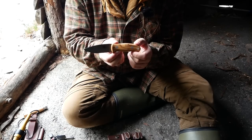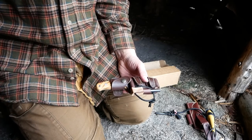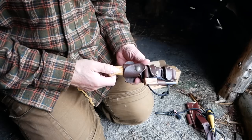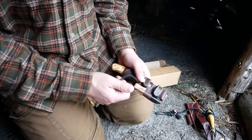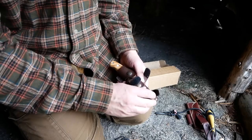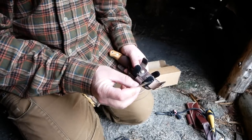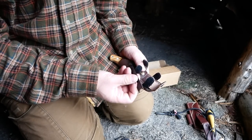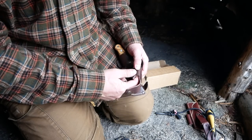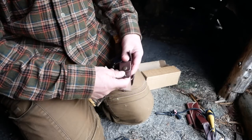It comes in the same sheath as the larger TBS knives. Here's a fire rod, and you have a pouch here with a scraper. I like to use the knife, but it's nice to have a scraper as well. You can also put other stuff in here - tinder, sharpening stone, things like that. Or you can just remove the whole thing.